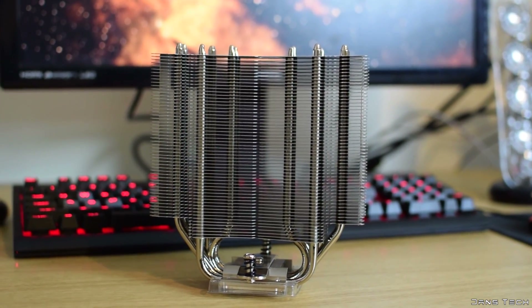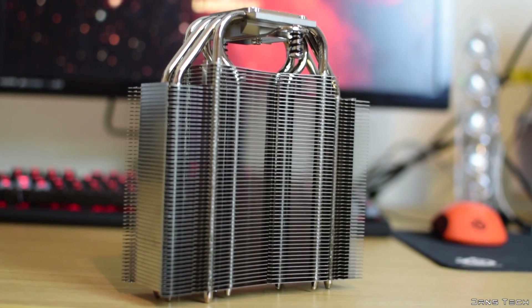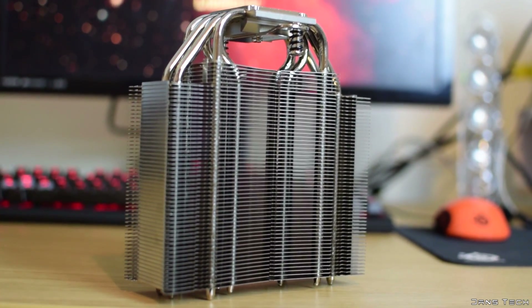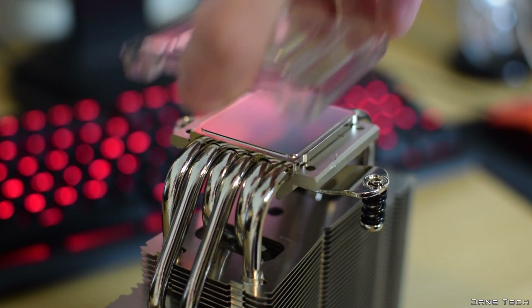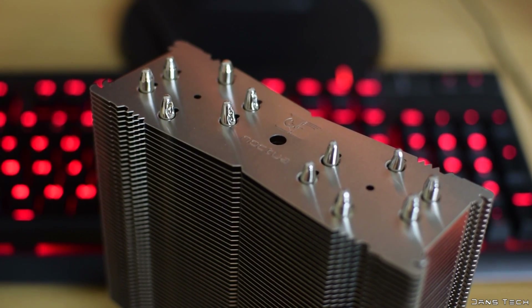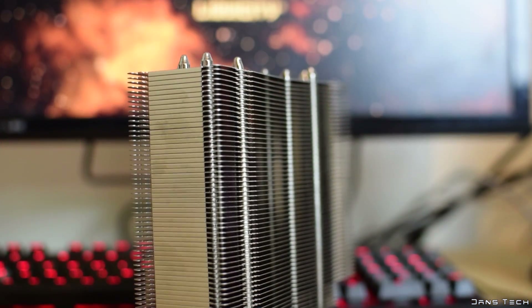The aluminium tower features many aluminium fins with six copper heatpipes passing evenly through the fin stack. The lower section doesn't feature recessed lower fins like its bigger brother the NH-D15, however it is a lot thinner and shouldn't be a problem at all. I'll show the RAM clearance in the video footage a little later on. The cooler is fully nickel-plated, giving it a premium look and feel.